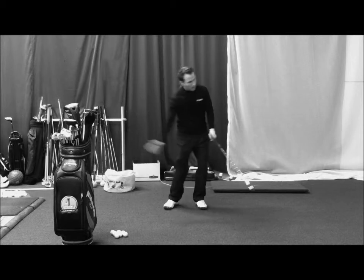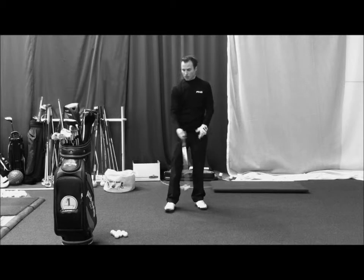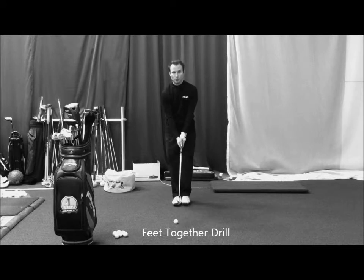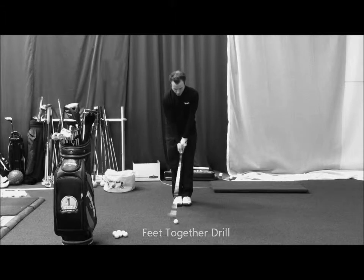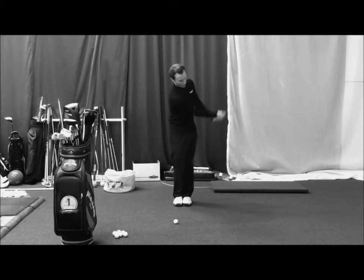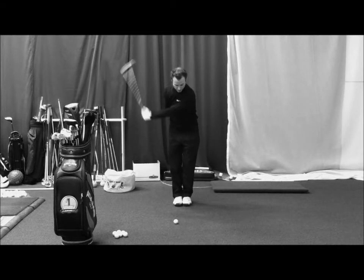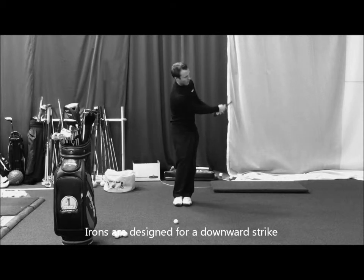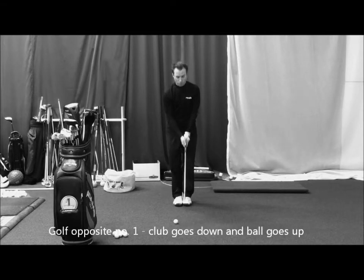I've shifted my weight toward the target and I've also made a downward strike. A very good drill that you can do to help you with this is a feet together drill. So you get into your setup position, just bring your feet together and you must brush the grass through the impact. You don't want to just stand here and swipe at it with the wrists and have the club avoid the grass. You've got to strike downward and turn toward the target. And of course this drill will help you with good balance and good posture as well throughout the swing.